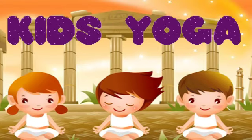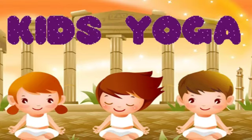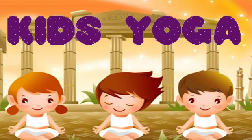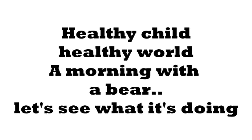Please make them learn and practice the yoga poses taught in the videos at least thrice a week. Stay tuned for the yoga series. Healthy child, healthy world.